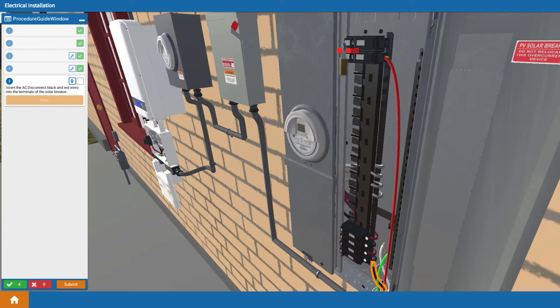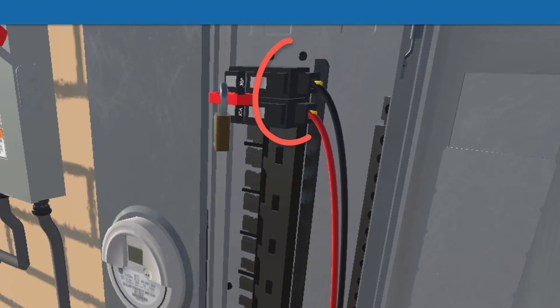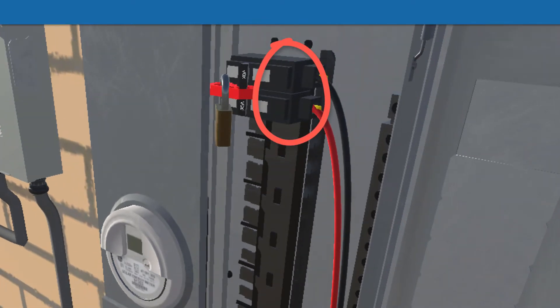When connecting wires to the solar breaker in the main service panel, it's a good idea to use a torque screwdriver to apply the proper torque to those important terminal screws. But to tell you the truth, it is not easy to find out what that torque spec is.